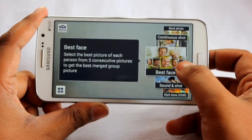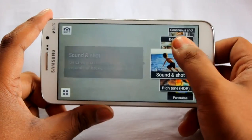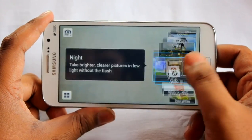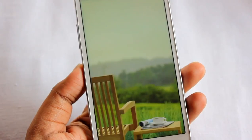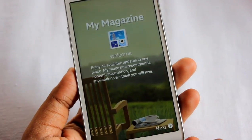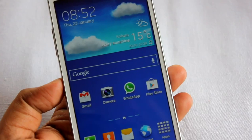The camera interface is similar to the Galaxy S4, with lots of options like Sound & Shot, HDR, Panorama, Sports, and more. There's also a cool feature called My Magazine.